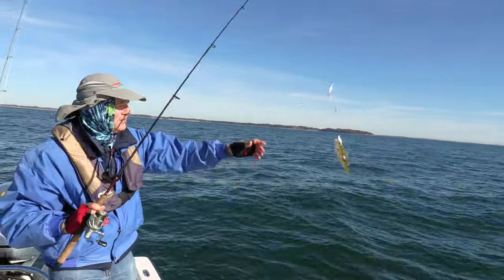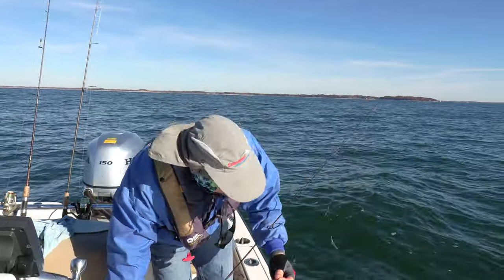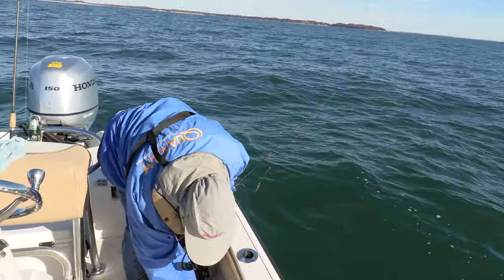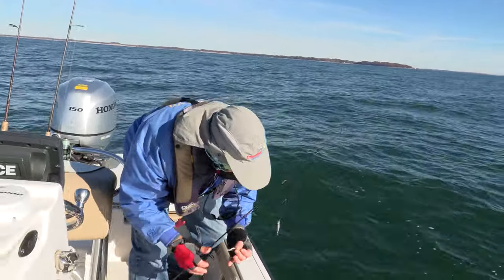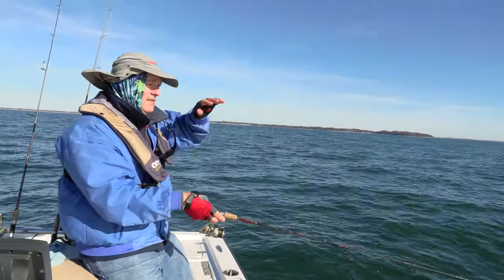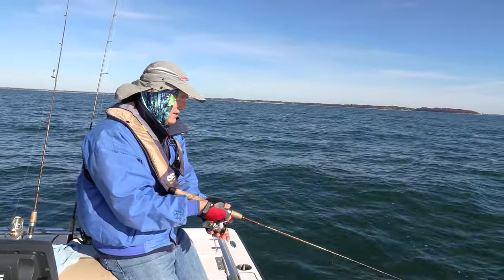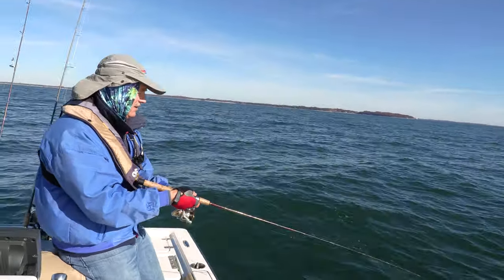This one doesn't feel as big but — smaller fish coming in. Freshen it up, get it right back down there. When they're here you've got to take advantage and get your line down because they move around so quickly. They see an injured minnow falling and it triggers hits. That other hit was probably two at a time — they really hit hard.